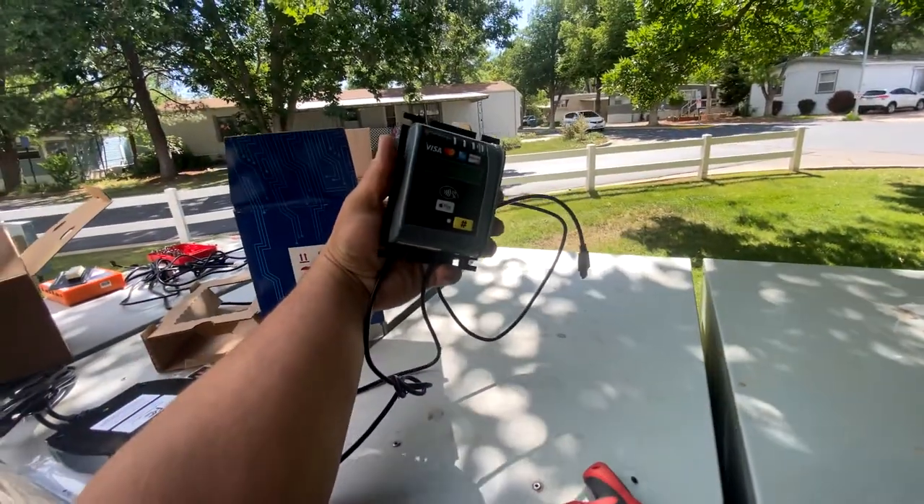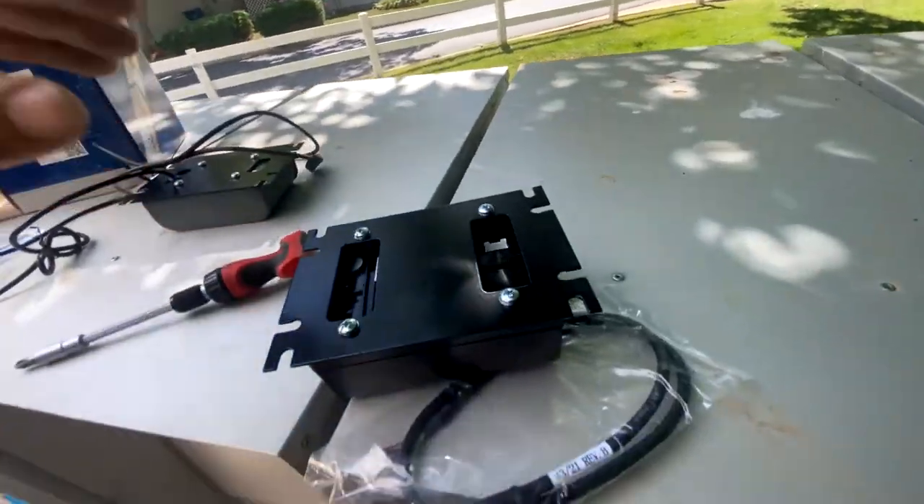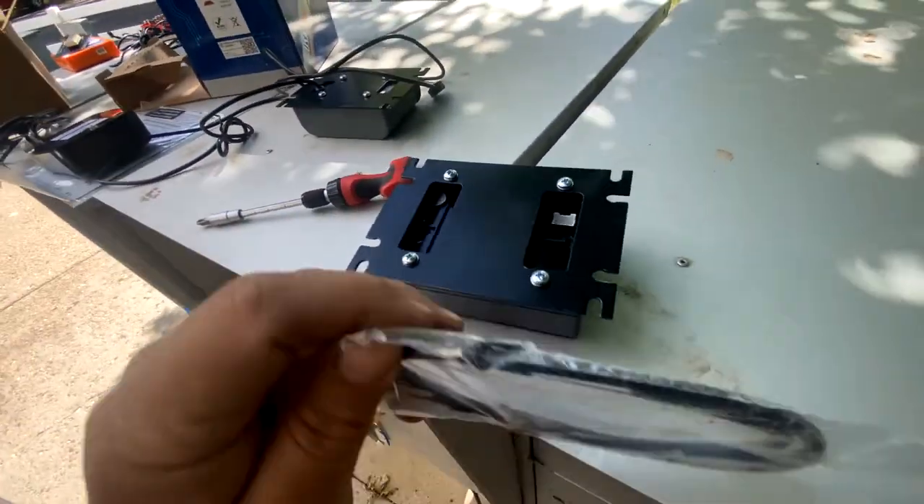Here's the old card swipe and here's the new one, along with the cable that attaches to the back.